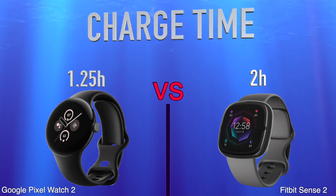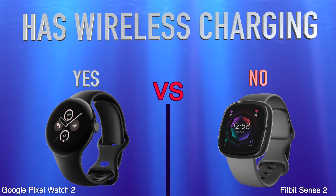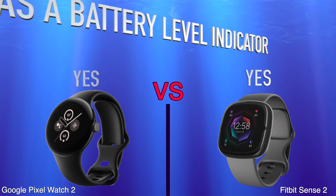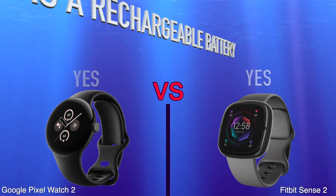Has wireless charging, has a battery level indicator, has a rechargeable battery.